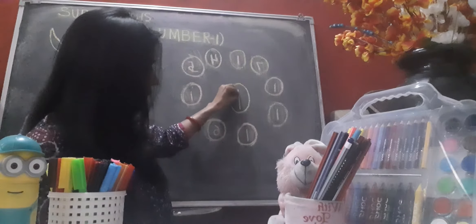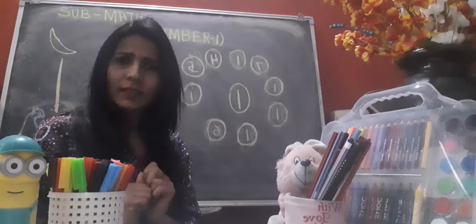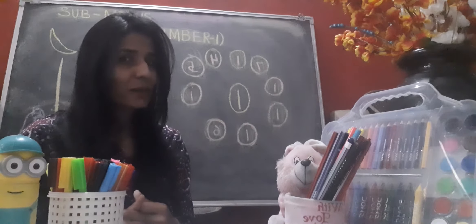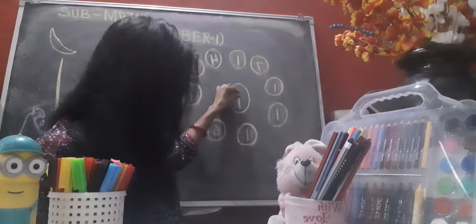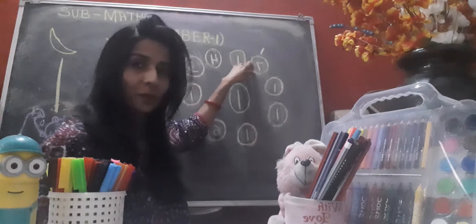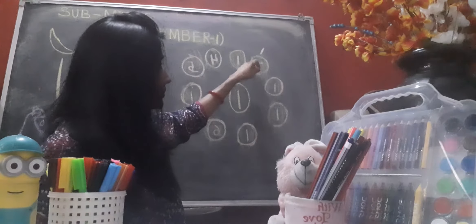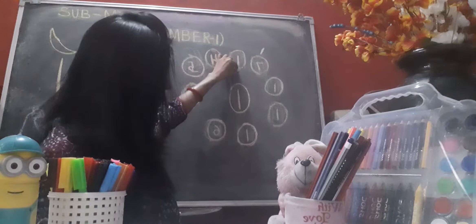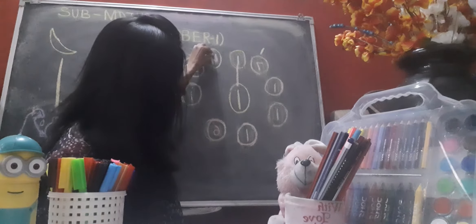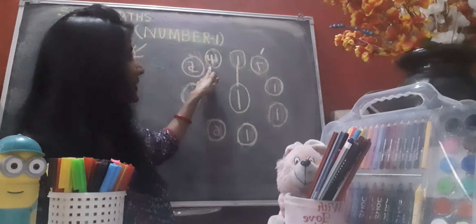Here I have number one in the middle, and what we will do is match number one. We have to find out where number one is hiding! We will find number one and match it with the middle number one. Let's start with this circle — is this number one? No, this is not number one, so leave it. Is this number one? Yes! This is number one — match it! Is this number one? No, this is not number one.